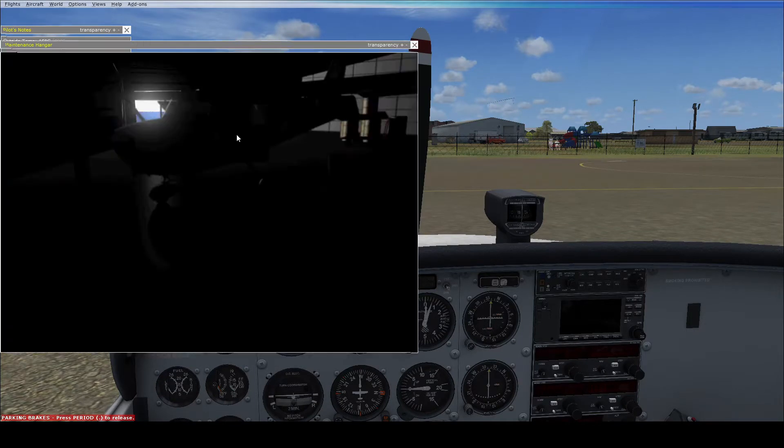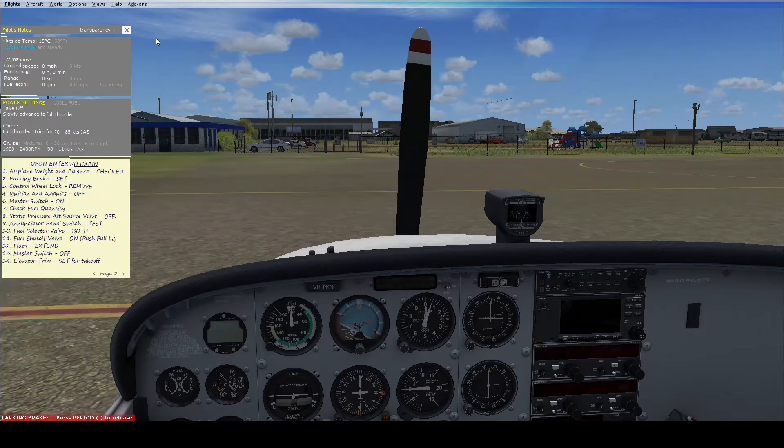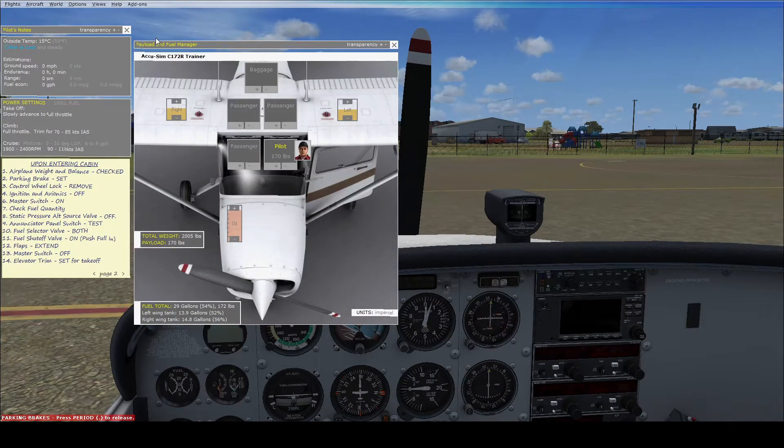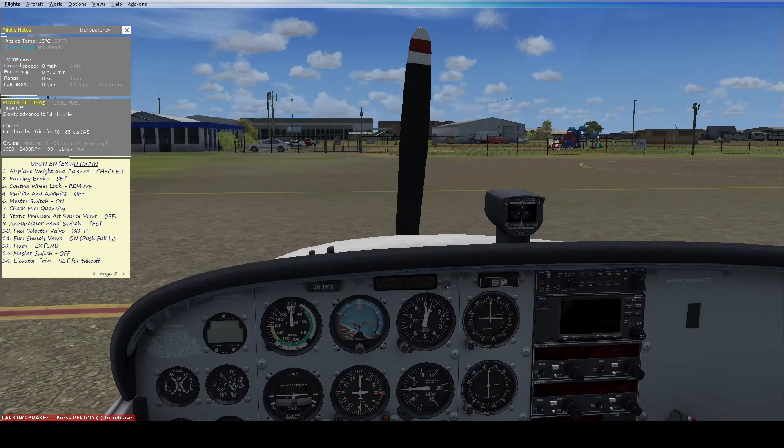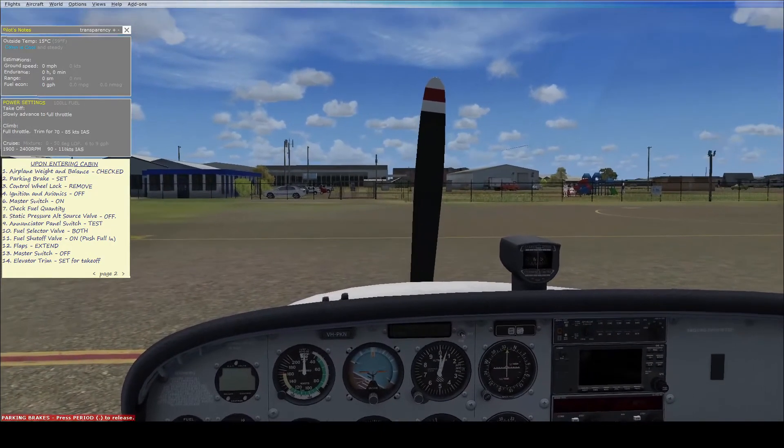The first thing we need to do is check the weight and balance. We need to make sure that we have enough fuel in for whichever flight we want to do, and have it set up so that the weight in the aircraft is how we want it to be.